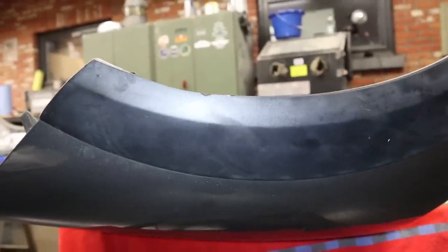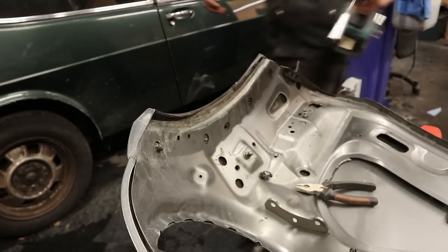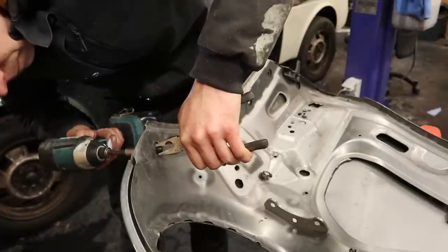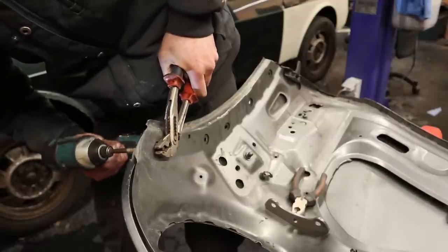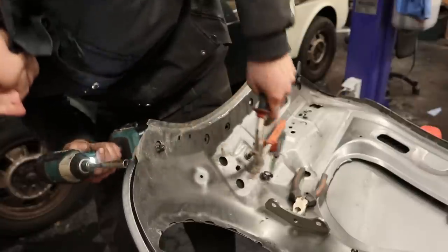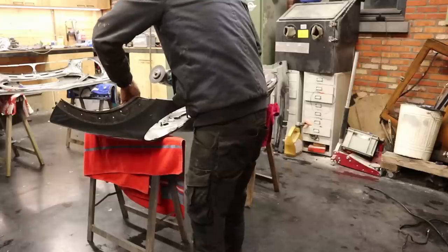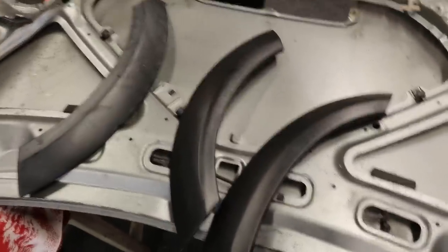Now I'm going to take off this trim piece because the one on my old hood looks way better. That's a pretty big difference if you ask me.